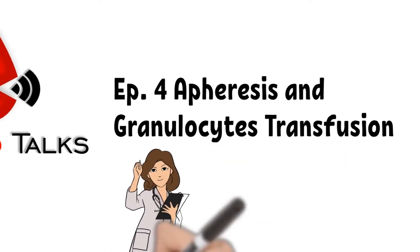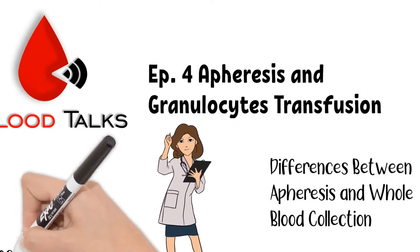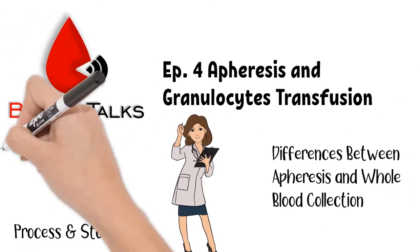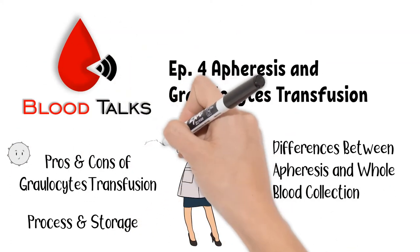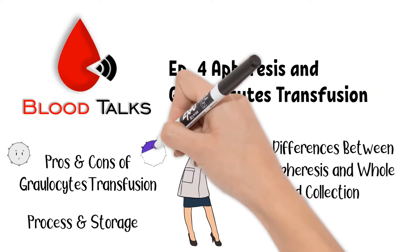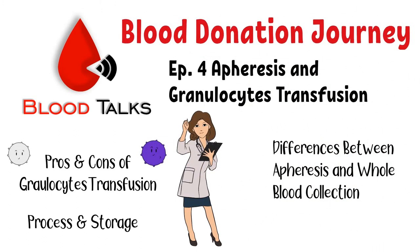Throughout this video, I will tell you what the differences are between apheresis and whole blood collection from processing and storage for each component type. We will also talk about granulocyte collection and why someone would need granulocyte transfusion. This episode is part of Ciri's blood donation journey. If you have not watched the other videos, I will leave links to them in the description box below.